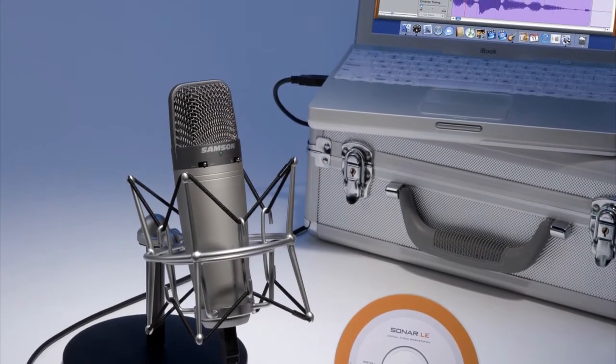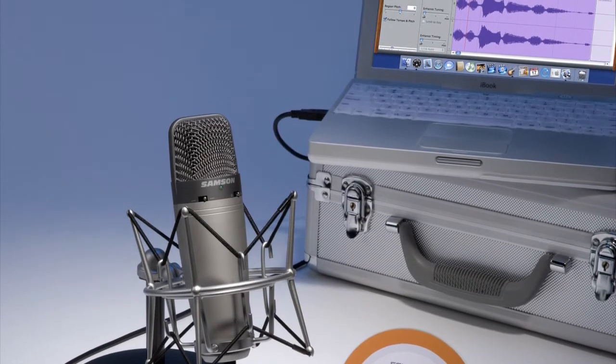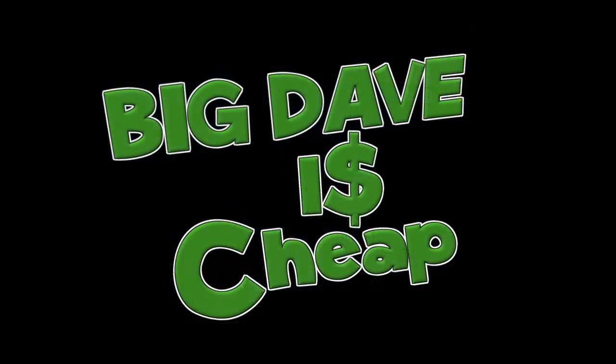I have no real issues with the Blue Snowball, save one. In order to really get good pickup on the Blue Snowball, you had to practically have it inside of your mouth. I am sitting more than a foot away from the Samson C03U right now, and this is unenhanced audio. All I've done to this audio is noise reduction. That's it.